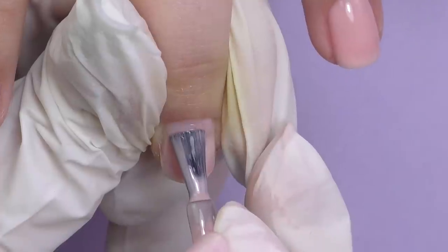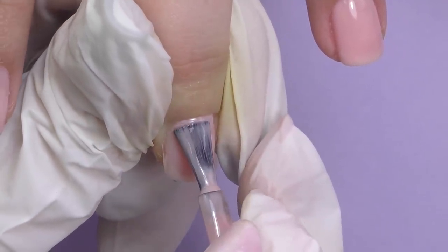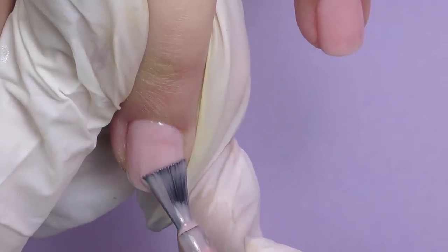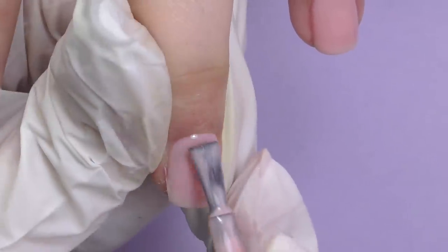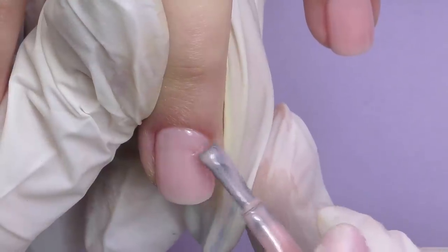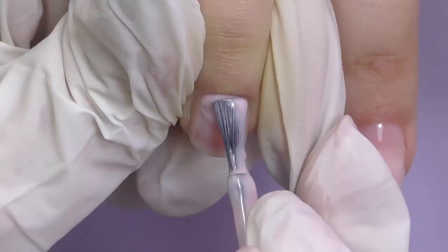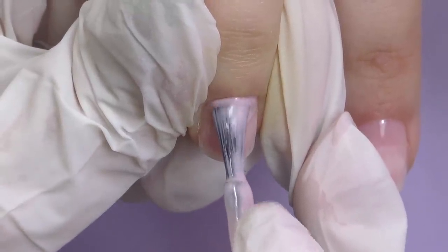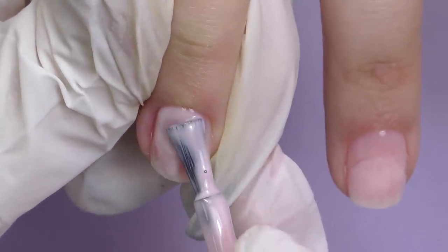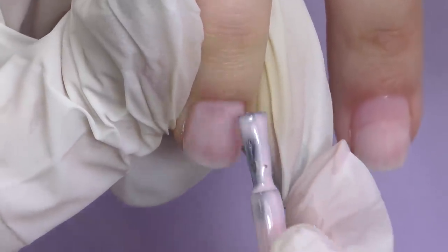Sometimes nails may have imperfections or dips — like on this nail we have a dip from previous filing. Here's how to fix it with any base coat: apply the color as usual, and if you can see a dip where the color is not as intense, do not cure yet. Take a small drop of product, place it right there, and with a small brush slightly push it around for a perfect even surface, then quickly put it in the lamp. This trick works only for small dips — for serious dips or bumps it is definitely better to use gel or poly gel.